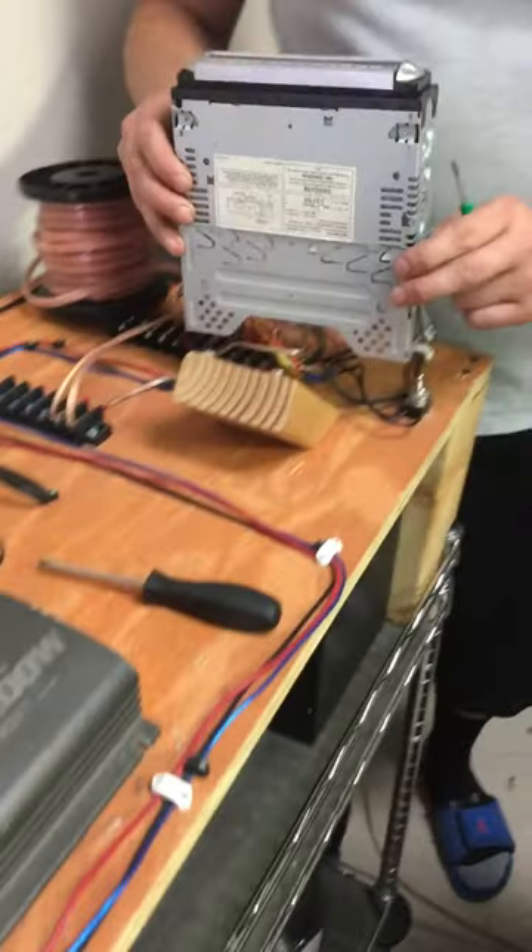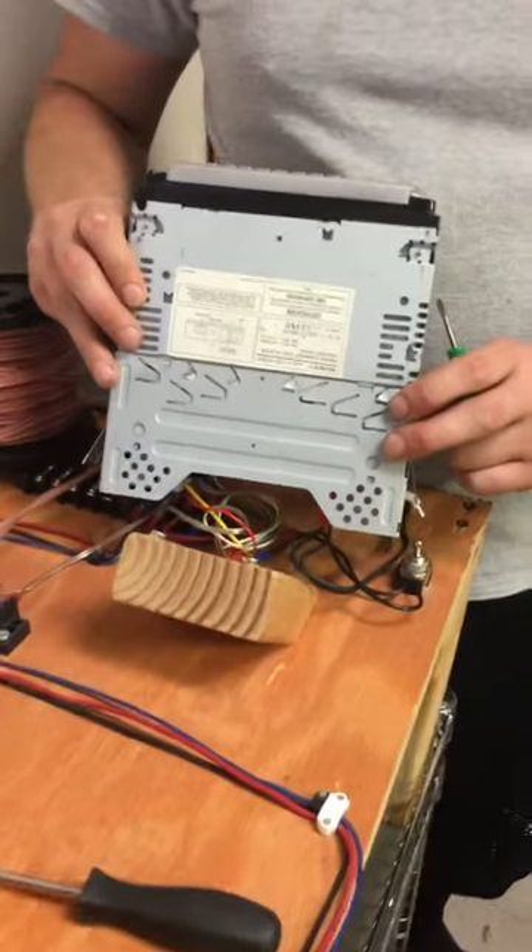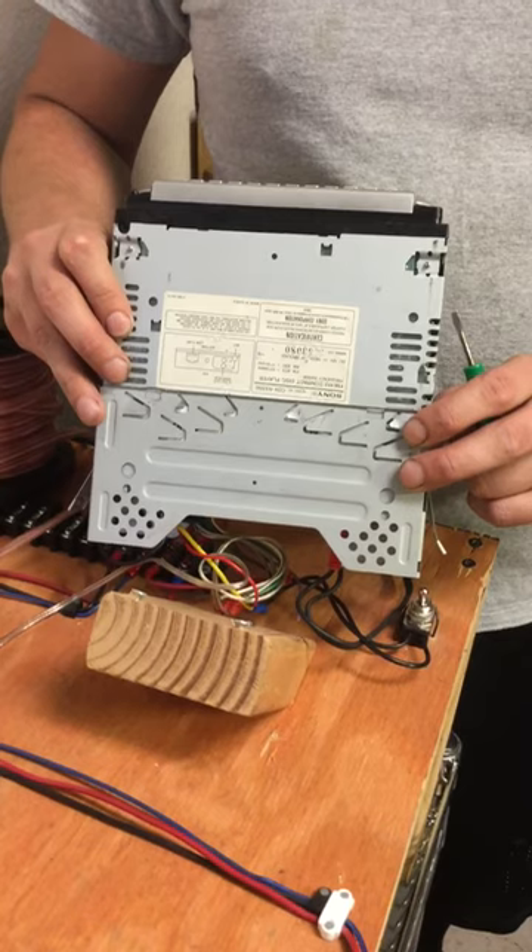Our testing unit is hooked up to a head unit, and it is a Sony speaker.